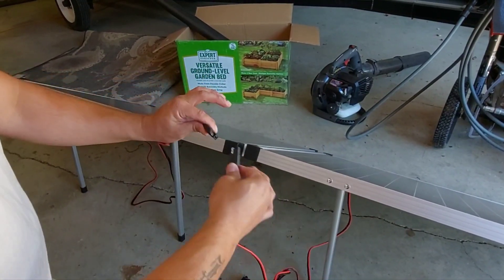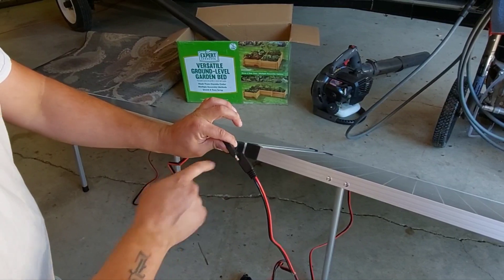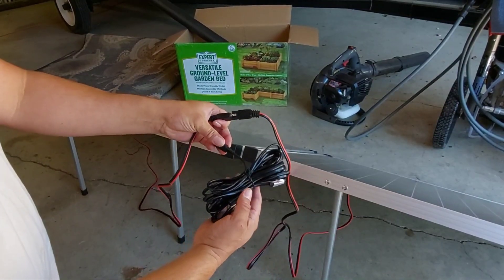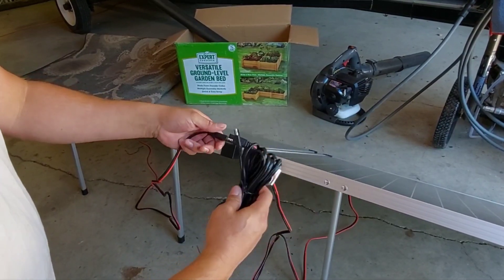Each panel is 20 volts. As soon as you series wire them it's now 40 volts. Then this extension cable runs back to your charge controller.